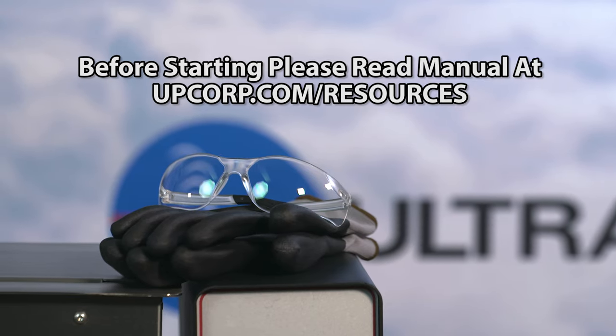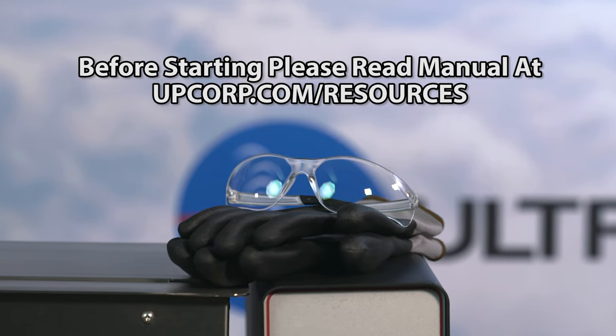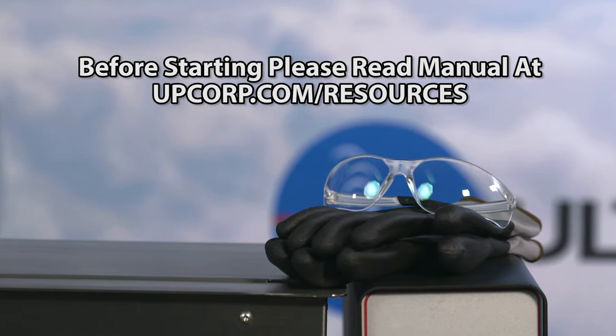Before you start any cleaning, make sure you have your eye protection and gloves, and read any safety data sheets before you start cleaning.